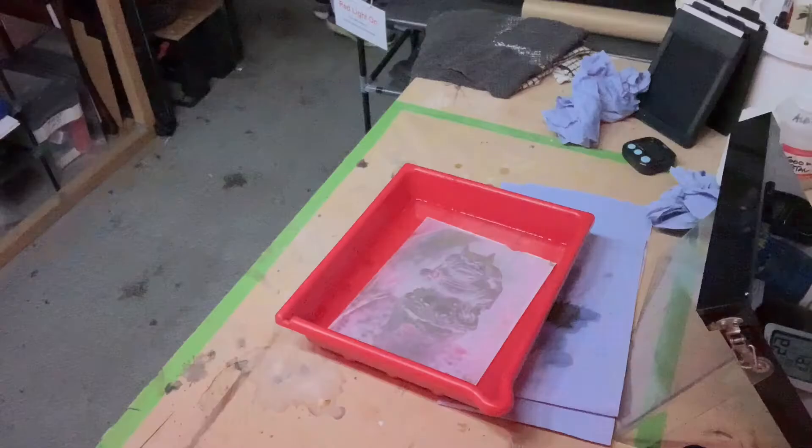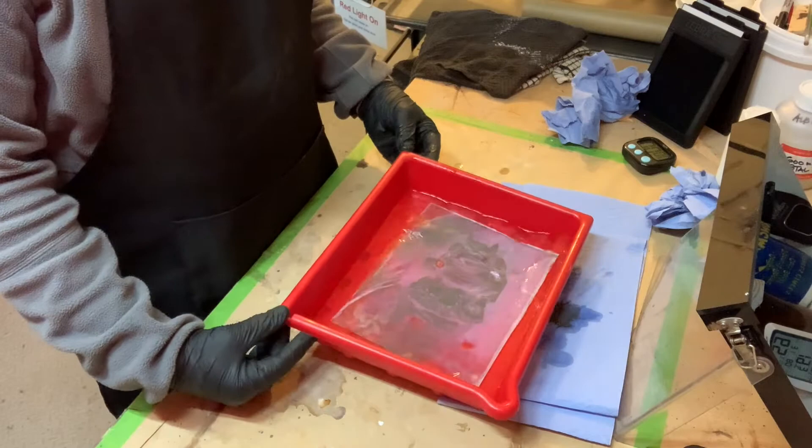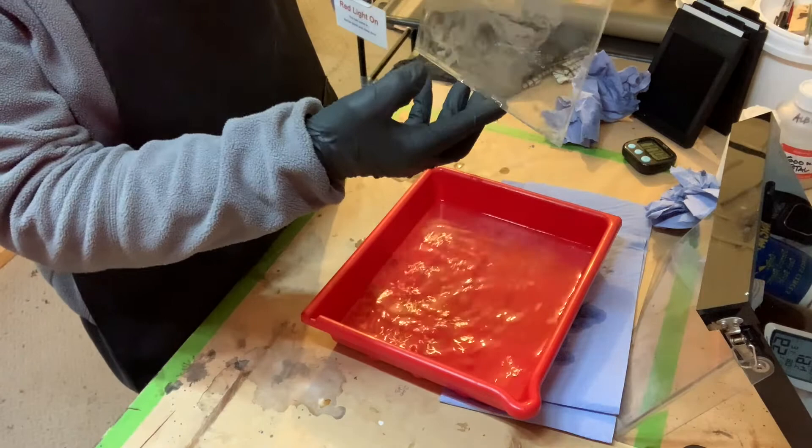After stopping the development, we put it in a bath of sodium thiosulfate fixer. Because the development process is now completely finished, we can turn the main lights on and have a good look at what we've produced. This is the part of the process where the image reveals itself — the fixer washes away all unresolved silver. We continue the fixing process until all the unexposed areas of the plate have cleared.